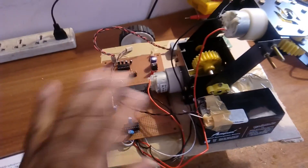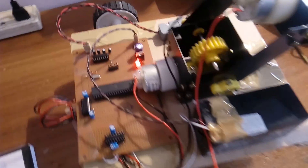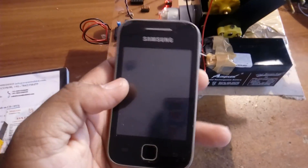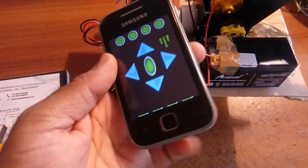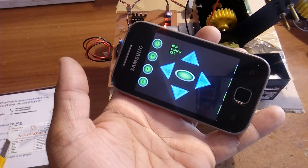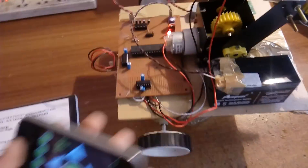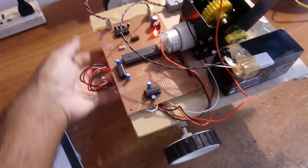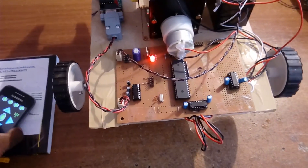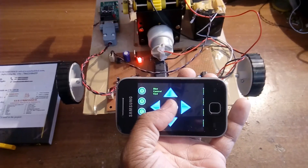We will now check the robot. The Bluetooth module is connected — click to pair and connect to HC05. Now demonstrating: backward, backward, stop.